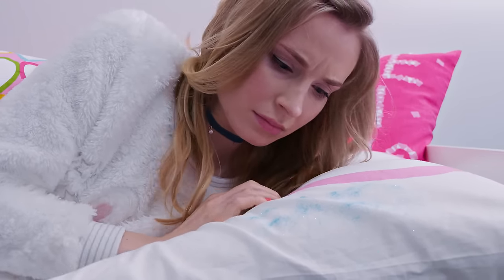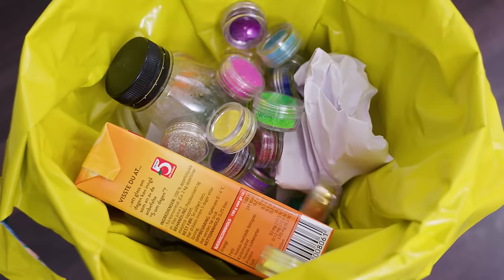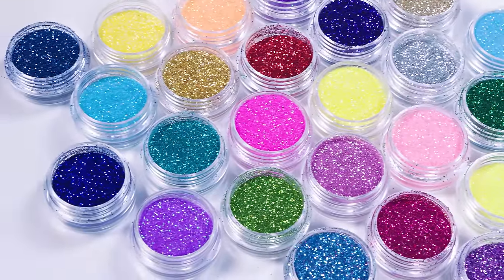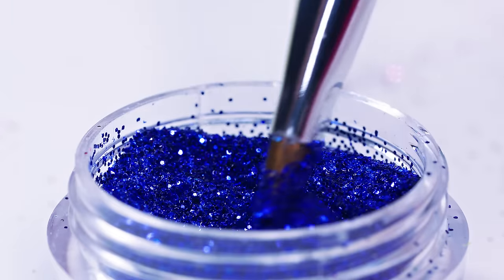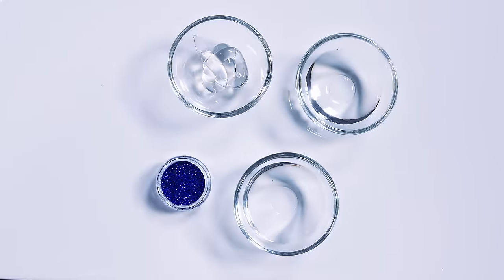We all know how much I love glitter but I hate how messy it is! Whenever I use it it just flies everywhere and even days later I end up finding it all over the apartment. So annoying! Luckily I learned how to press my glitters which makes them so easy to use and not messy at all! First you have to choose a glitter that you want to press. I'm going for this beautiful dark blue. Besides glitter you will also need a bit of rubbing alcohol, glycerin and aloe vera gel.